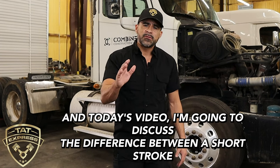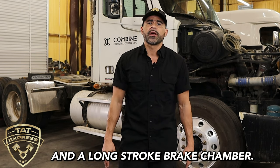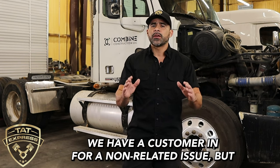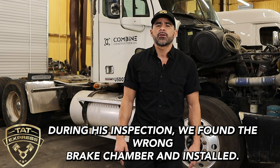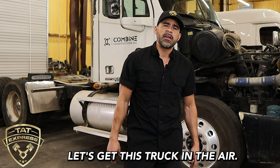Hello and thank you for joining us. In today's video, I'm going to discuss the difference between a short stroke and a long stroke brake chamber. We have a customer in for a non-related issue, but during his inspection, we found the wrong brake chamber installed. Let's get this truck in the air.